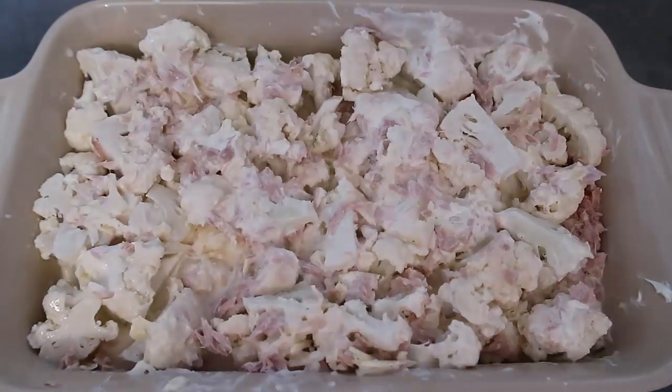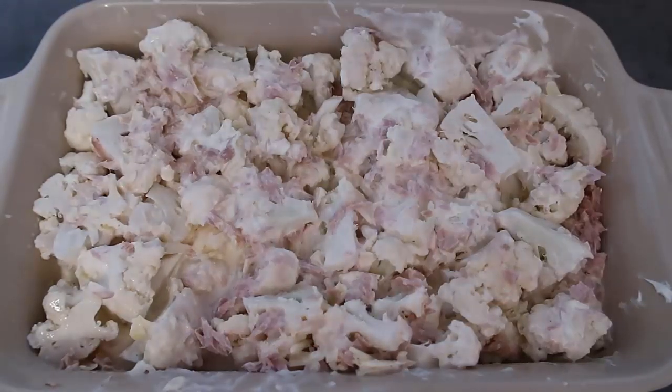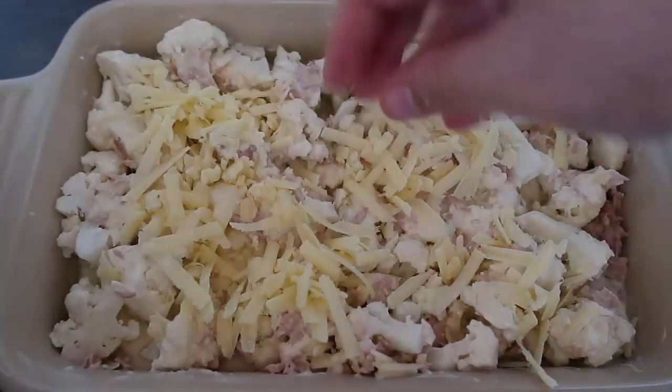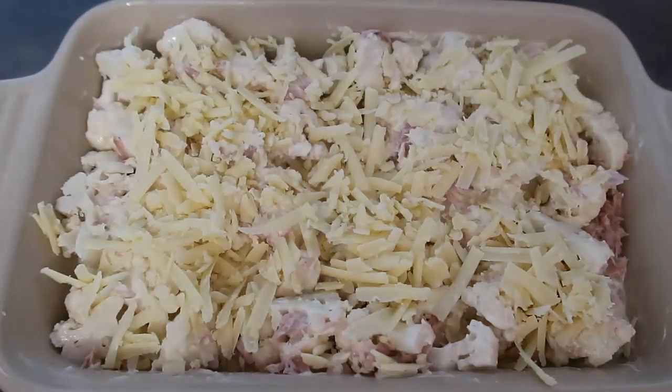Finally, we top it with a final third of a cup of cheese. You can use any cheese you like, add some parmesan, whatever cheesy goodness you want for a lovely topping. You can even add breadcrumbs if you like, and of course this is a spin on the classic tuna pasta dish — you could add in some cooked pasta too to make it an even heartier comfort meal. Now it goes into the preheated oven for 20 to 25 minutes until the cauliflower is cooked through and you've got a lovely cheesy topping.